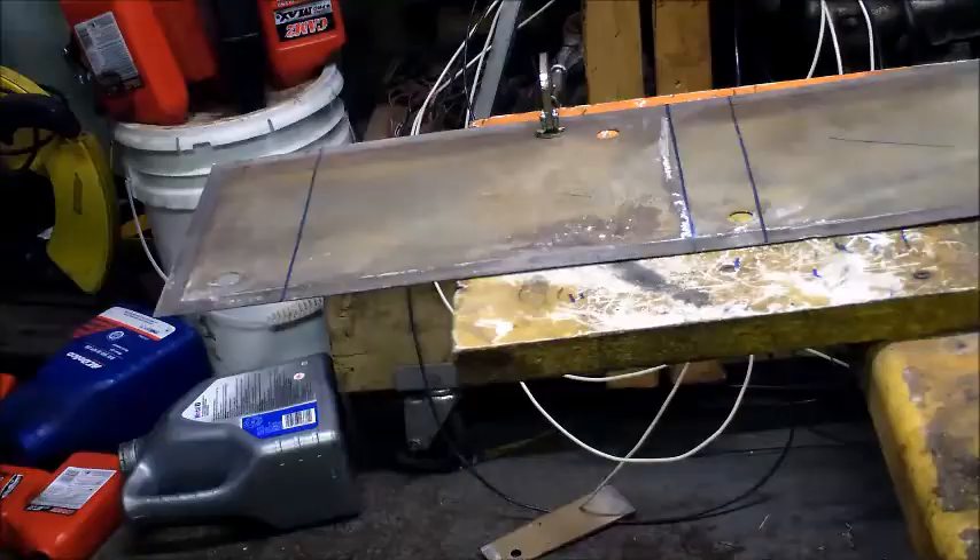Hi everybody, Neil from hydrofuel.ca. These are some of the old plates I had from that big cell from a long time ago — they just didn't work out as planned. So here we're going to salvage the plates and chop them up. I'll document the process for you guys, maybe it'll help. Anyway, this is how I put my cells together — enjoy.